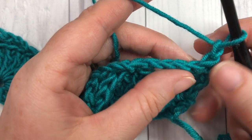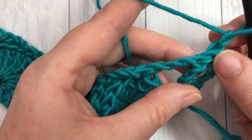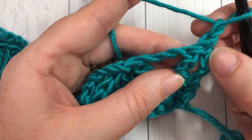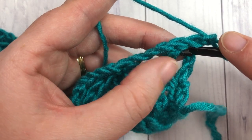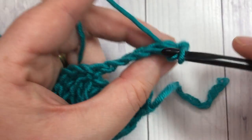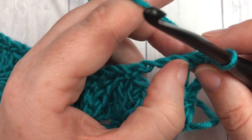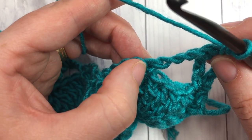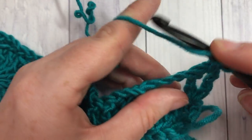For row three, you will have chained one. You're now going to single crochet in between your first two triple stitches. You're then going to skip your next triple and your chain three, and into that single crochet stitch you're going to work your nine triple stitches.